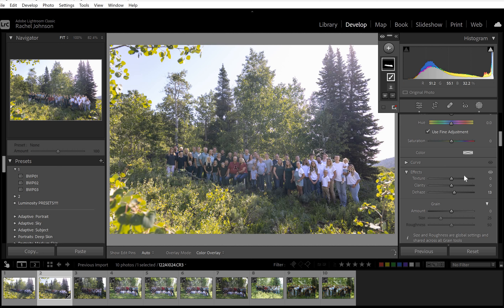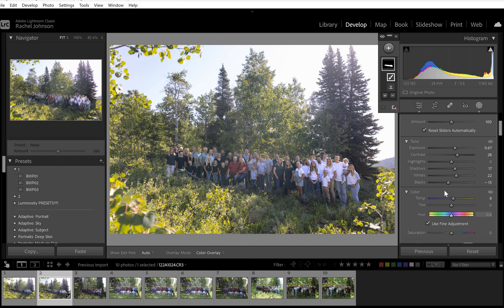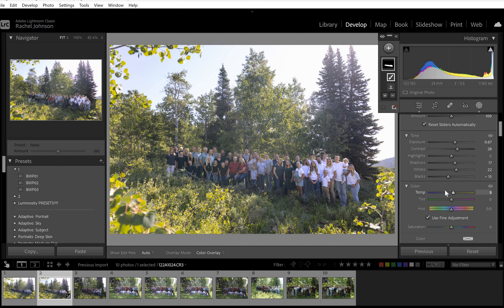That hazy, washed-out look is going to happen. We can undo some of that with the de-haze, and we can brighten them more. I'm just going to keep working on it, kind of easing our way into the brightness. That looks pretty good for a start.